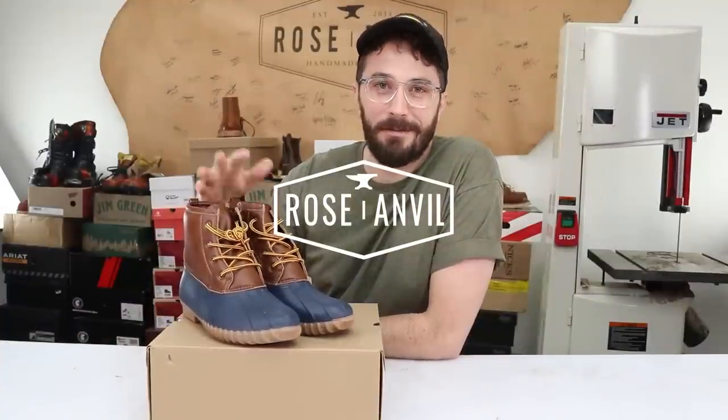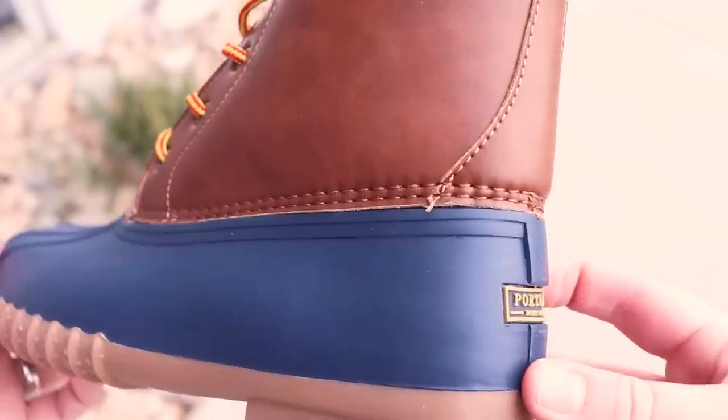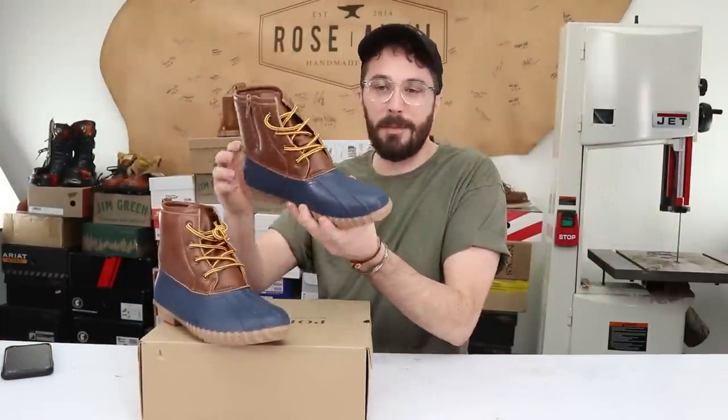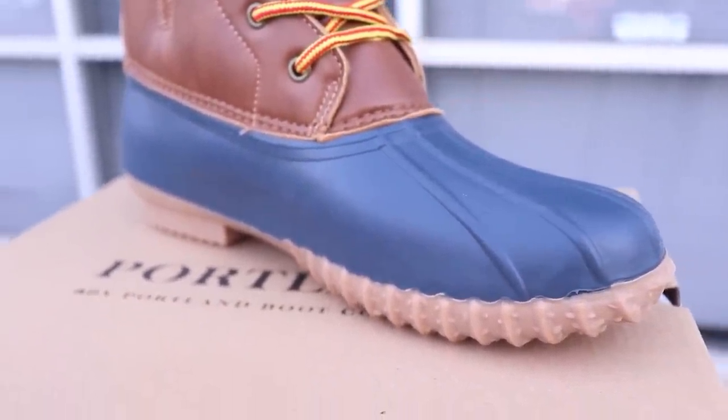This might be the shortest cut-in-half video I ever do because it doesn't seem like there's a whole lot to these $30 Walmart boots. So this will be the start of the duck boot mini series. If you don't know what a duck boot is, it's basically the style of boot that has a rubber vamp that's somewhat waterproof, made famous by L.L. Bean.